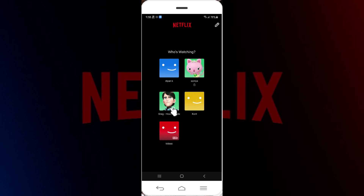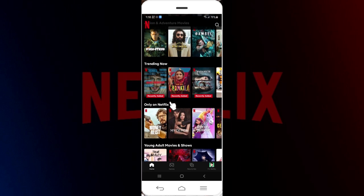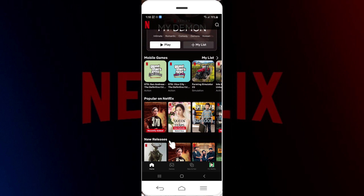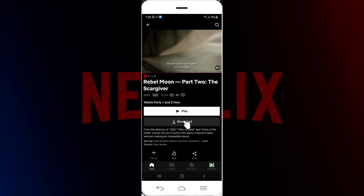Here is my profile — I'm simply going to click on it to open it. Now you can scroll down and you can see there are lots of videos such as movies and shows you can download. Let's say I want to download this movie right here — simply click on it.